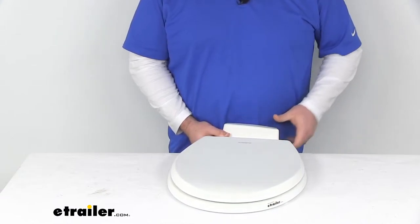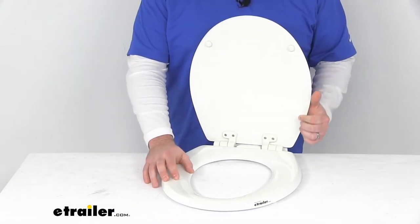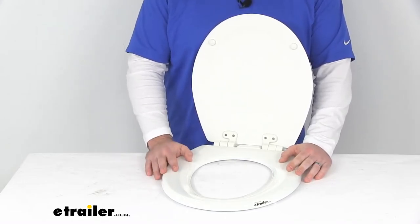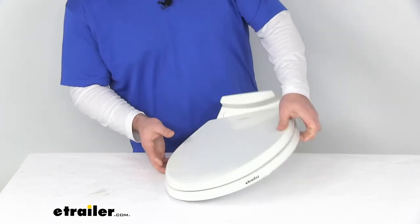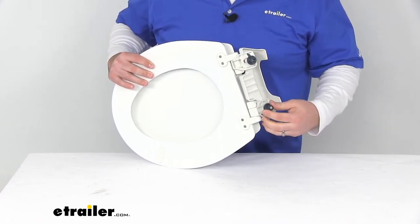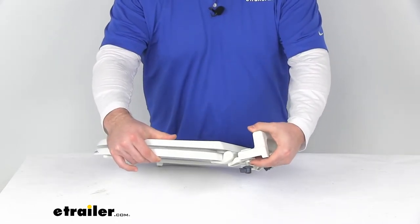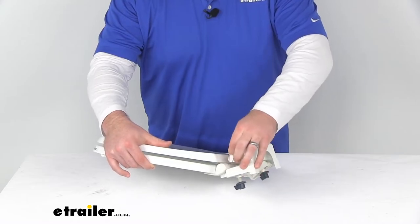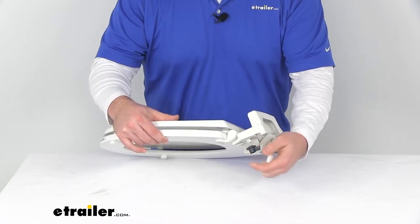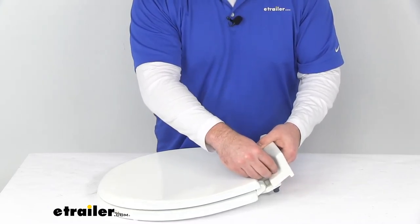This is a wood construction seat and lid, so it is going to stay warmer in the winter — it's not going to be as cold when we go to sit down. It's going to be very easy to install. We've got a two-hole mount on the back. You can see all the hardware in there already; basically you just drop those plastic screws through from the top side into the two holes on your toilet, then go from underneath and put those little nuts on there. On the top we've got these caps to cover up those holes, so it gives it a nice, finished look.